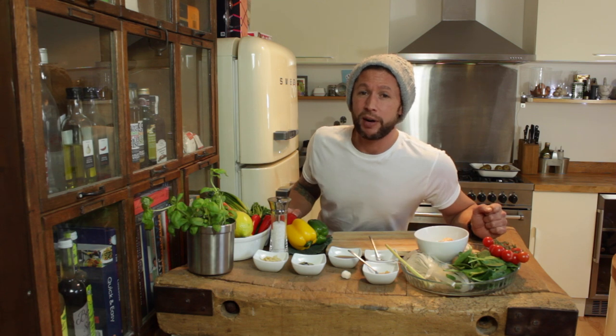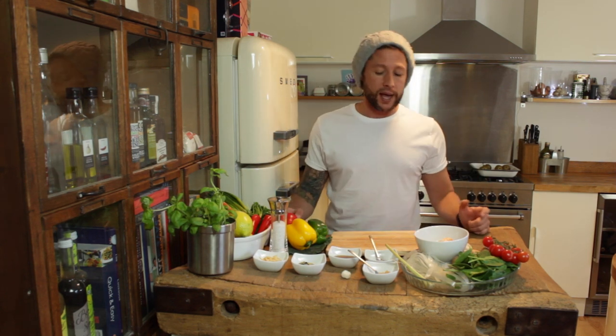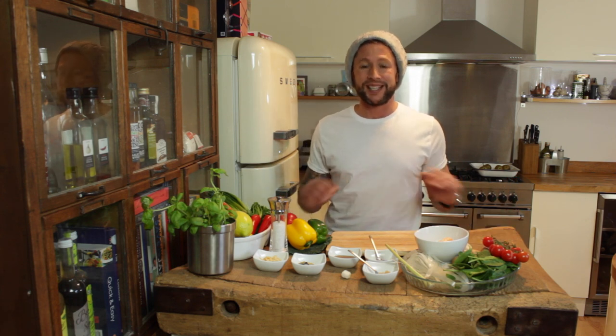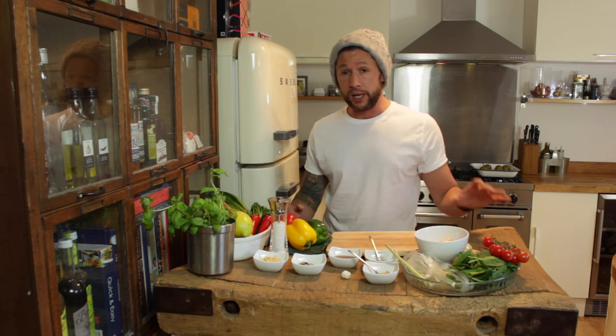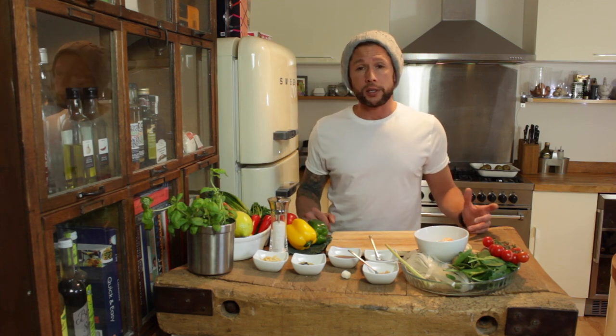Hey everyone and welcome back to Haste Kitchens. Sorry about the beanie and the beard, but it's that piece between Christmas and New Year where we call them non-days in our house — just comfy clothes and film days. On the back of that, I thought we'd do for the New Year a really, really healthy, clean, vibrant Tom Yum soup.